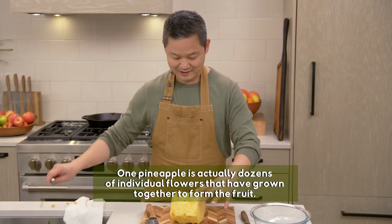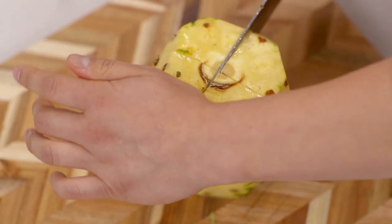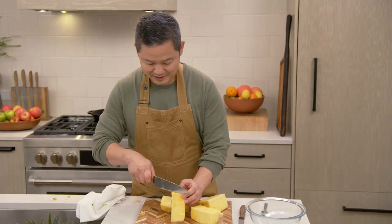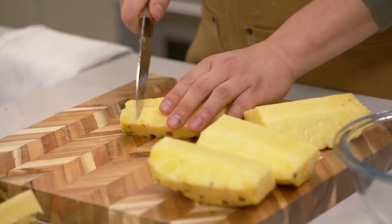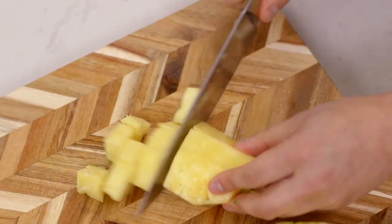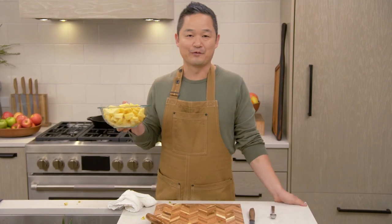You have to take out the core that's in the middle. What I like to do is quarter it. This is the tough core, and you just want to slice it all the way out. Then you can cut it up into wedges. In just a matter of minutes, I've taken a whole pineapple and cut it up fresh myself.